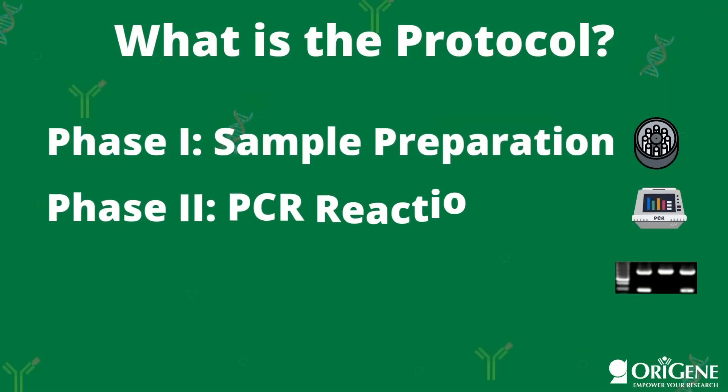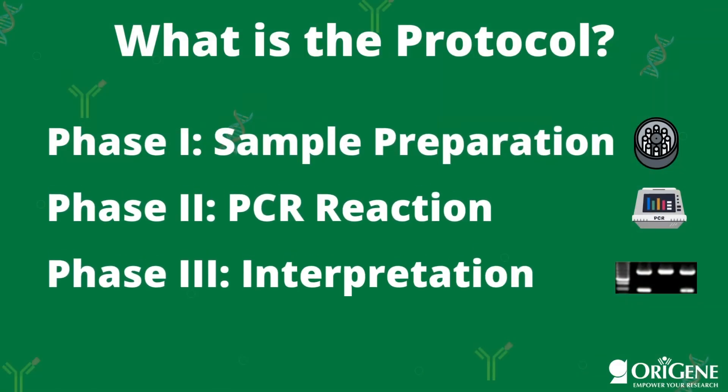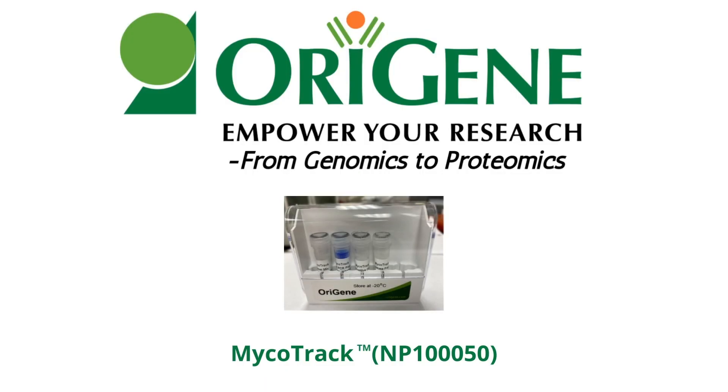The protocol is also quite simple and consists of three main phases: sample preparation, PCR, and finally interpretation. For a detailed tutorial of the protocol or to learn more about result interpretation, check out our other video located in the description box below. For more information or to speak with our technical support team, visit www.origene.com.